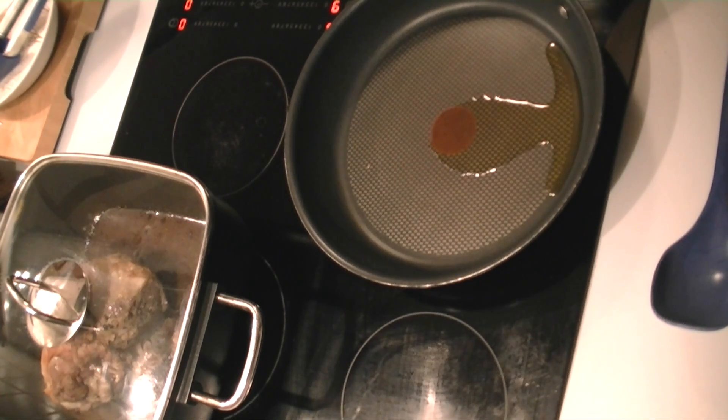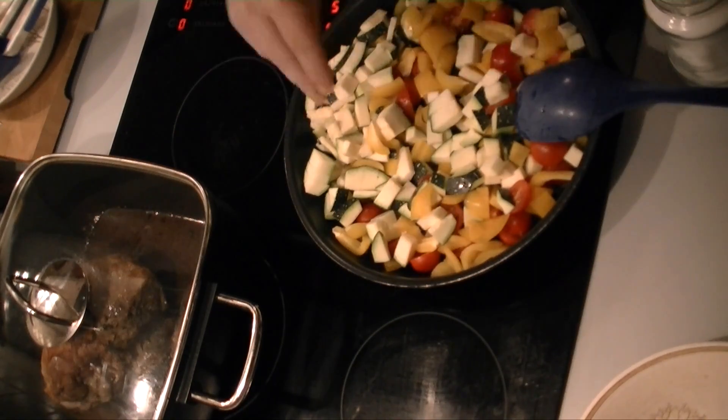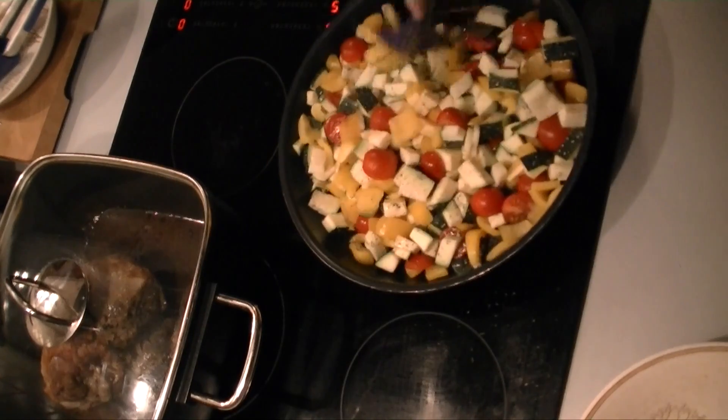Meanwhile, I'm heating up another pan, adding a bit of olive oil and then the veggies, and roasting them until they're soft, seasoning them with salt and pepper and a tiny bit of thyme.